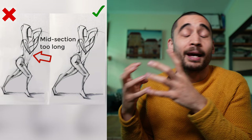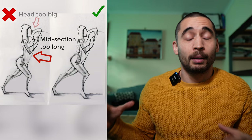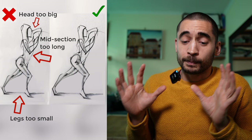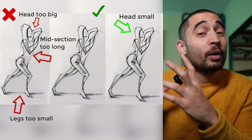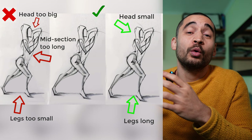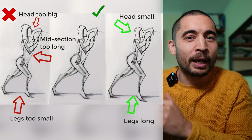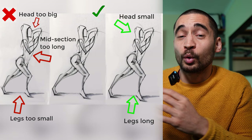Another common issue is making the head too big and the hips and legs too small, which undermines the gesture. You don't need to be perfectly accurate — you just need to be wrong in the right direction. Go for heads that are roughly the right size or a bit small, and legs that are roughly the right length or a bit long — but not too short or too big. There's a range of acceptable error, but you don't want to go way outside it.